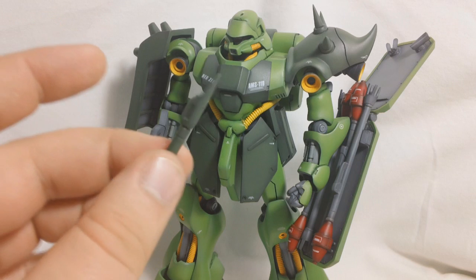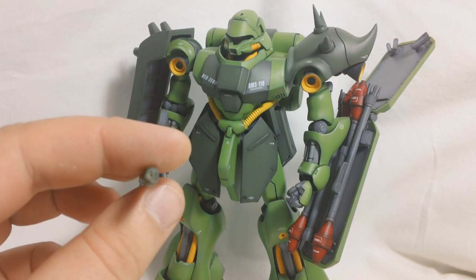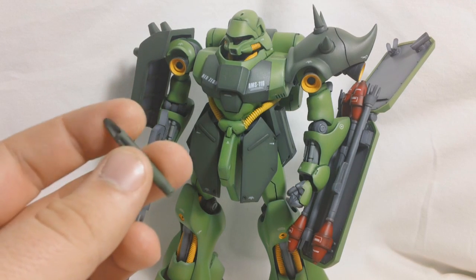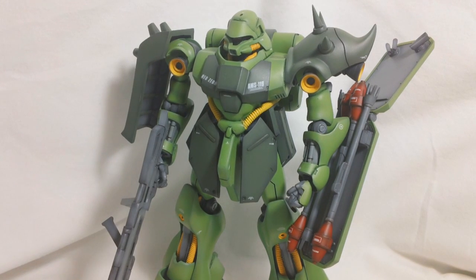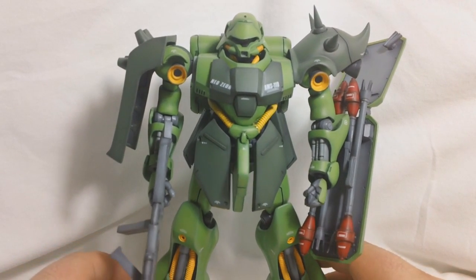You are going to get a beam tomahawk. Unfortunately, it has no blades to it whatsoever. The Nightingale had the same problem — it came with a beam sword, but it didn't have any blades for it either. So you've got a handle but no beams. If you want to scratch build some beams, you certainly can do that, but I was just kind of too lazy.